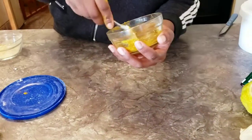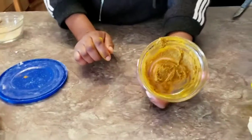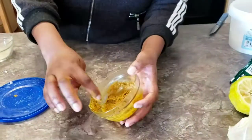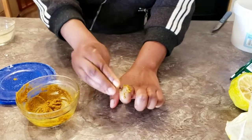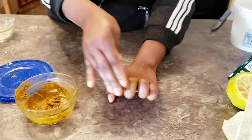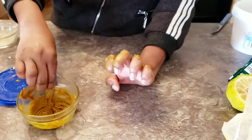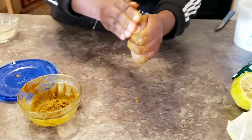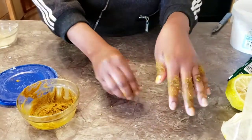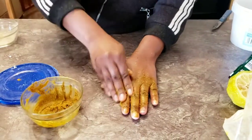We also add rice milk, which lightens up dark areas and helps with hyperpigmentation. If you don't have rice milk, you can use potato juice in this paste instead. Once it's done, wash your hands, apply the paste on the affected areas, leave it for 10 minutes, then wash it off. The first method was a scrub, the second was a semi-scrub paste, and this third one is a paste.